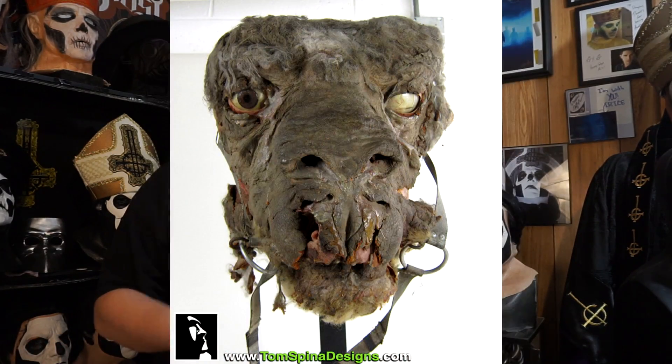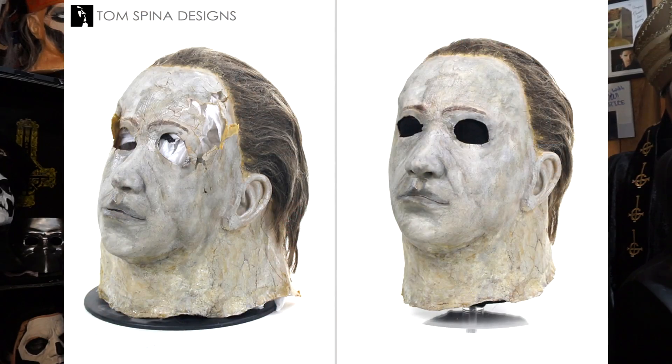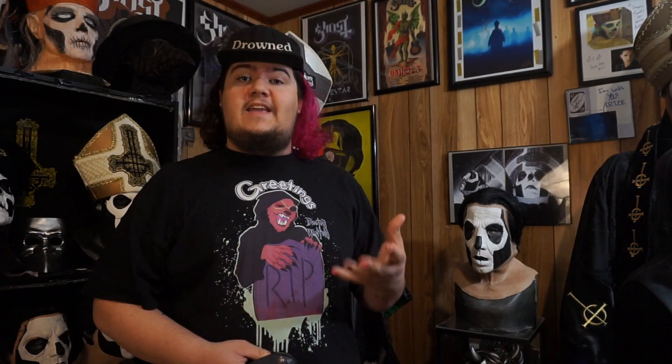Tom Spina is certainly the guy you want to go to for any preservation or restoration work done on screen-used props, masks, etc. He does a lot of this work, ranging from Star Wars to restoring possibly the most impressive piece he's done — the Halloween 5 mask. He's just done a lot of wonderful work. Seeing how he's able to save and preserve pieces, I would not trust anyone else in the world to do this but him. Today I am packing this up and sending it off to him, which is something I am very, very scared to do — but hopefully everything will be alright and I think it will be in fine hands.